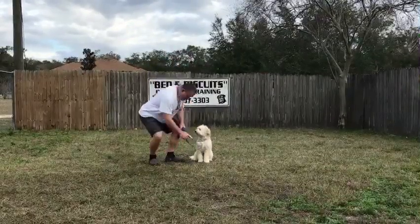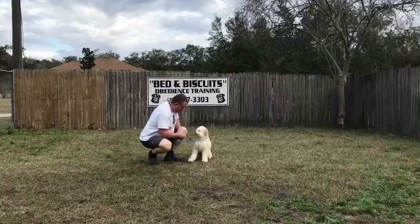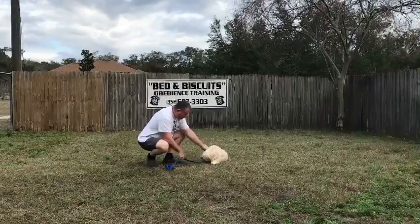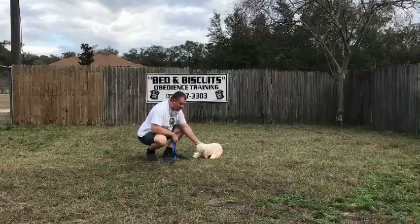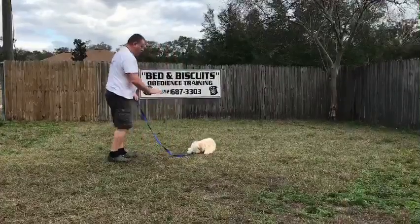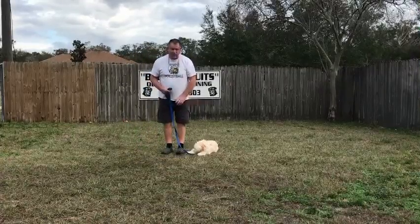Tommy, down. Really reinforce the word stay or he's going to get up and try to pop up into a sit. Stay. Down. Stay. Exercise finished — praise your dog.